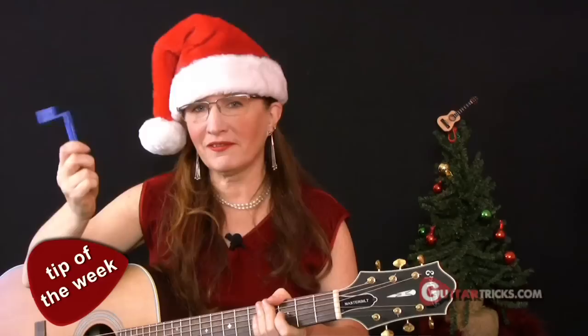Hey everybody, welcome to the Guitar Tricks YouTube channel. I'm Lisa McCormick, your guest host for this week. Let's start with a quick tip of the week, and this tip of the week has to do with one of my favorite stocking stuffers for guitar players.